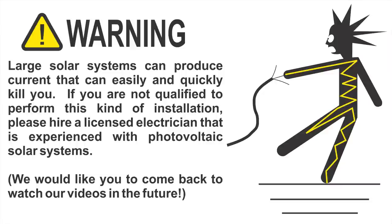Large solar systems can produce current that can easily and quickly kill you. If you are not qualified to perform this kind of installation, please hire a licensed electrician that is experienced with photovoltaic solar systems.